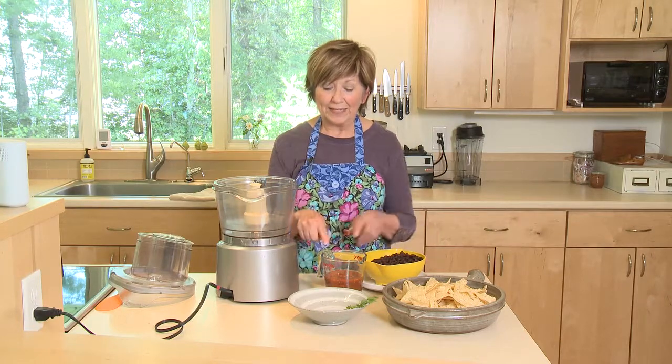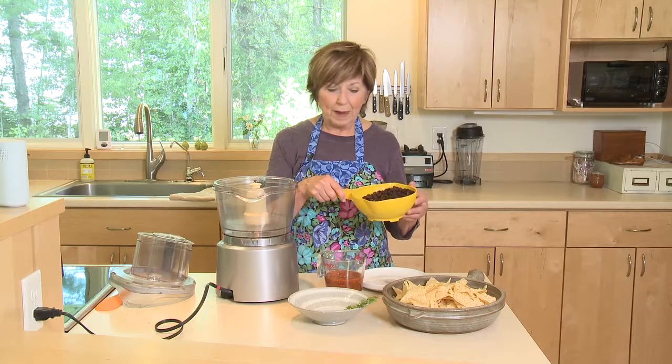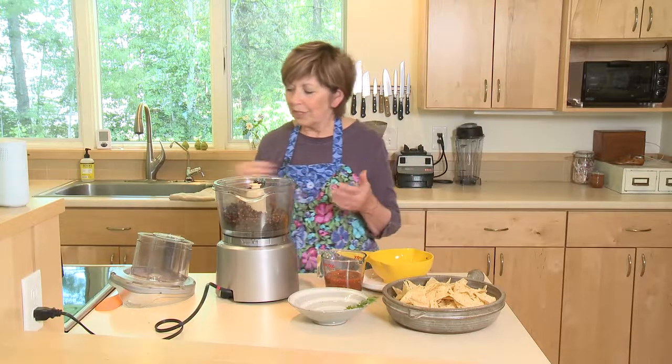Two ingredients: black beans and salsa. I've already drained and rinsed off my black beans — two cans of black beans — and I'm going to put them in my food processor. I'm just going to pulse them a little bit to break them down.